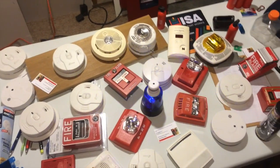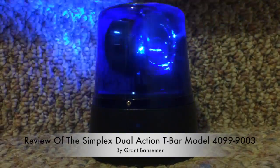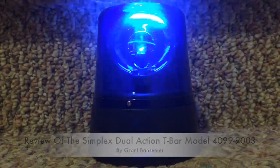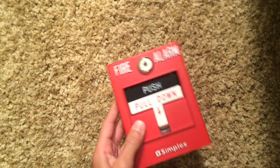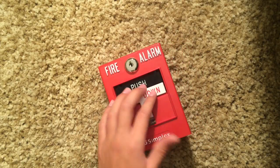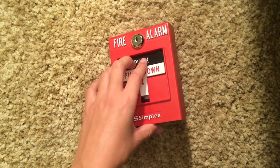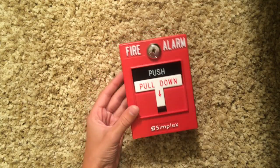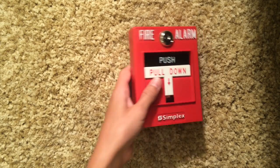Today I will be doing a review of the Simplex dual action T-bar pull station. So today I'm going to be talking about this Simplex dual action T-bar, model 40999003. These pull stations are really common. First things first, a pull station is a very fancy light switch or button.